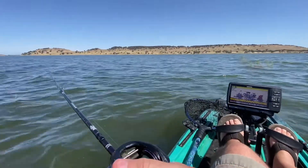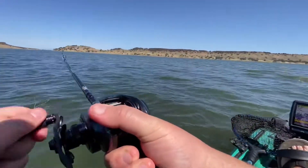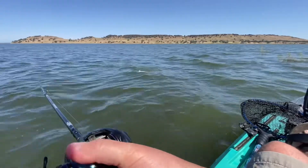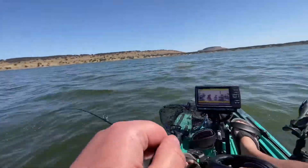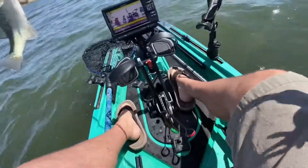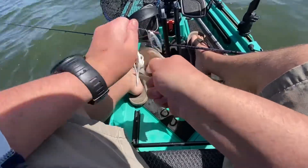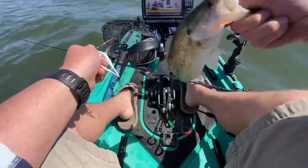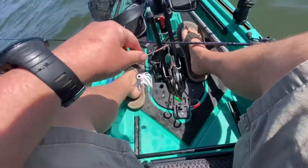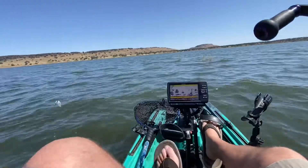I came out here last month to hopefully make a video, and all these bushes were out of the water. But luckily the water's come back up and these fish have found their home yet again.